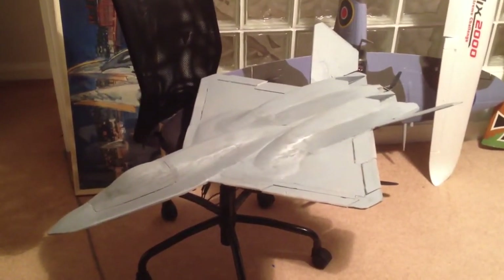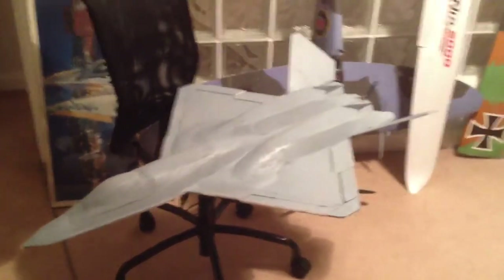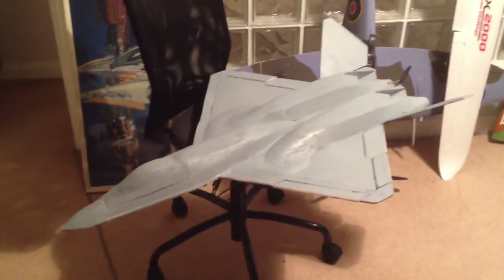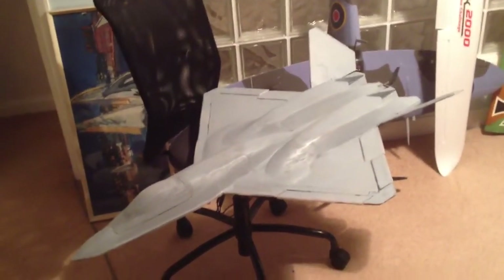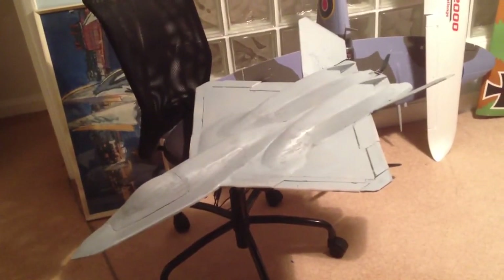Right, this is the prototype YF-23 and this is its fifth nose that I've repaired — I've just stuck it together. I've not finished it. It's still a prototype but as you can see it's getting quite complete again.